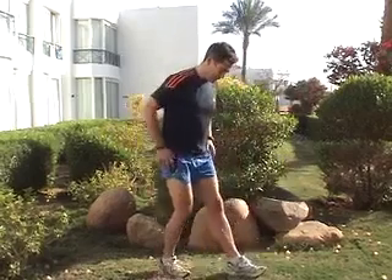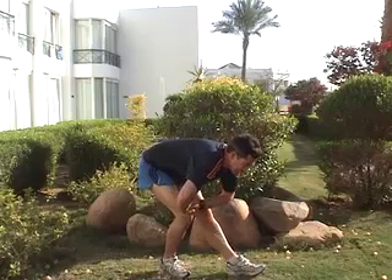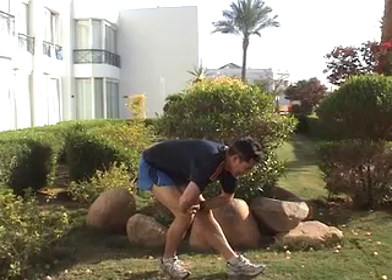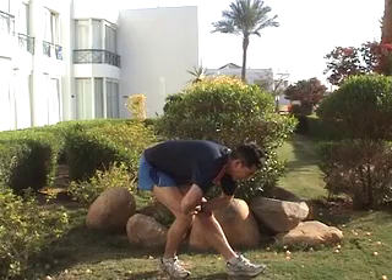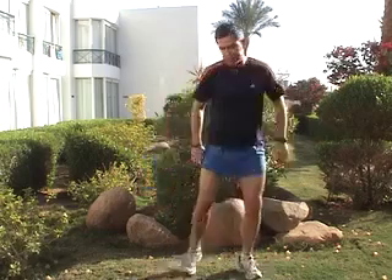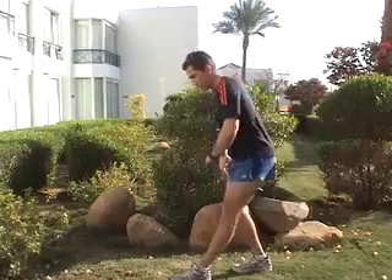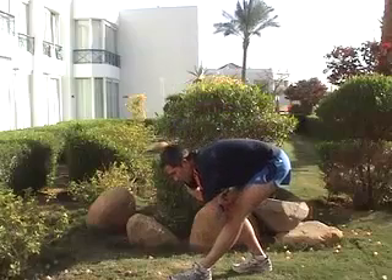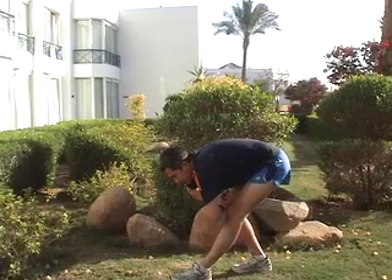The standing hamstring stretch is a really easy one to perform. Lean back onto your bent leg with the other leg straight out in front of you, getting your full body weight onto your bent leg. You can see how the weight is onto my right leg, leaning onto that leg, not onto the straight leg.